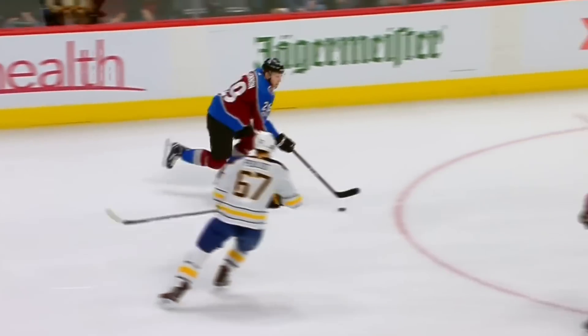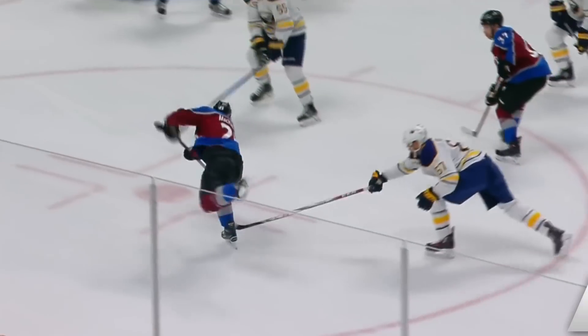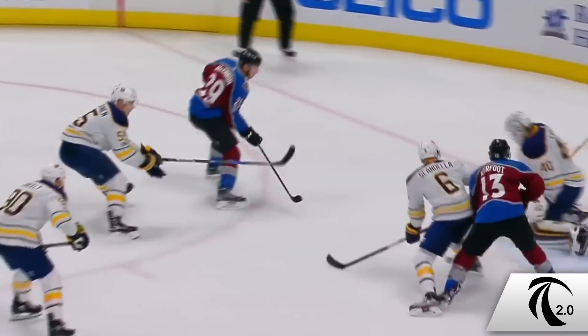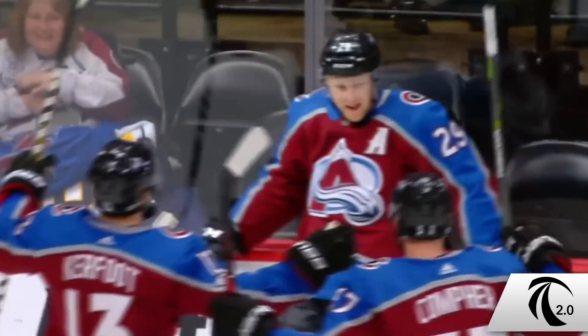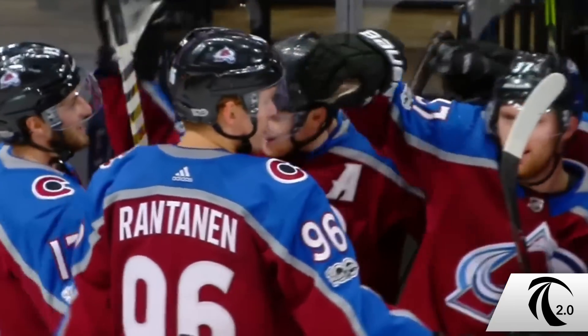In this video we're going to talk about how to cross over like Nathan McKinnon. My name is Jason Yi, this is Train 2.0. I'm a kinesiologist, former professional hockey player, and the founder of Train 2.0. In this video we're going to show you the uncommon steps — no pun intended — to crossing over like Nathan McKinnon.